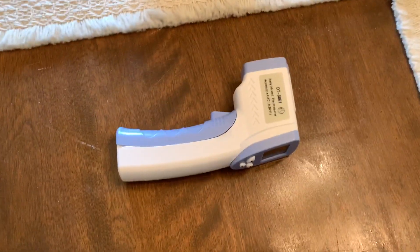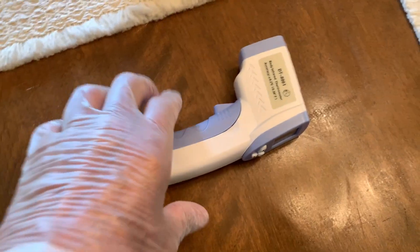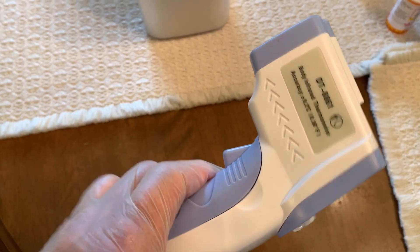I'm going to show you how to use this digital body infrared thermometer. It works just like a gun — you just point and shoot. There's a little trigger on it as you can see.